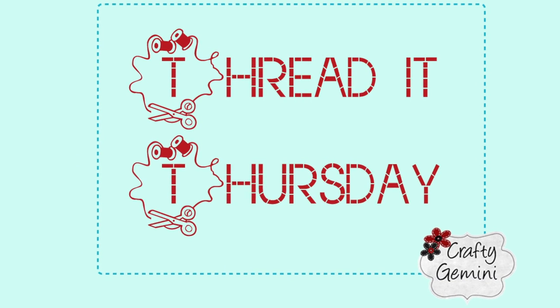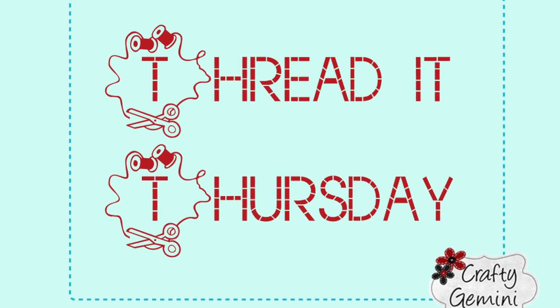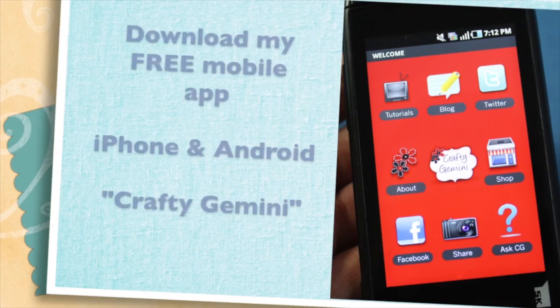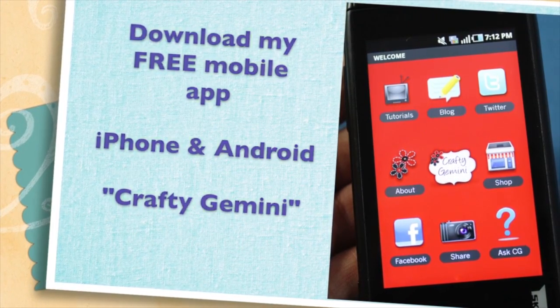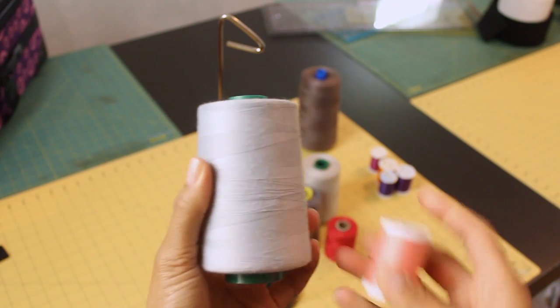Hey, it's Vanessa the Crafty Gemini. Welcome to another episode of Threaded Thursday, where I share sewing and quilting tips with you every week. I'm here with a money-saving tip for you.